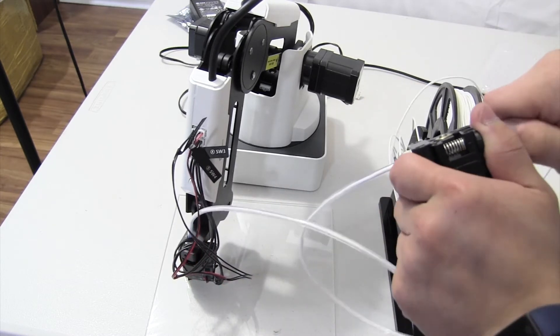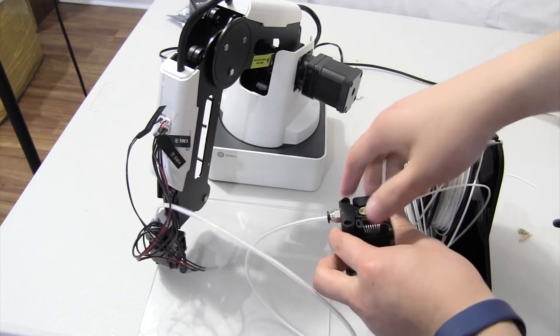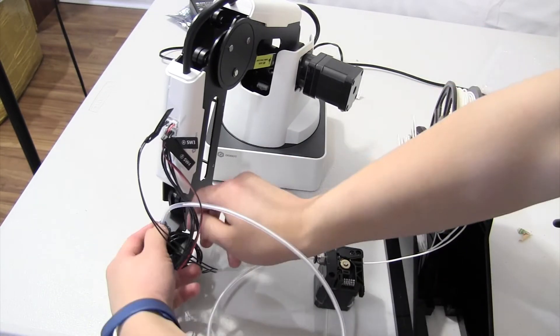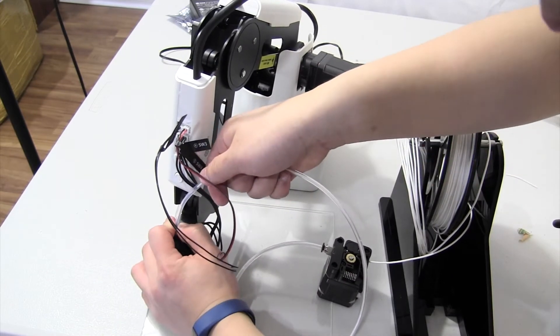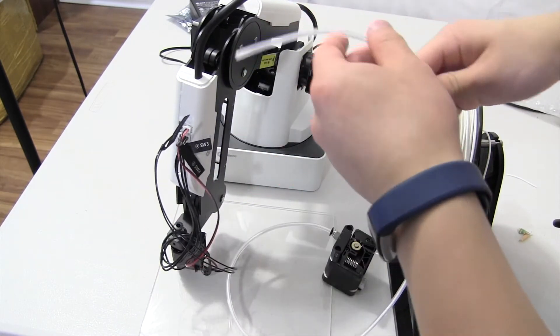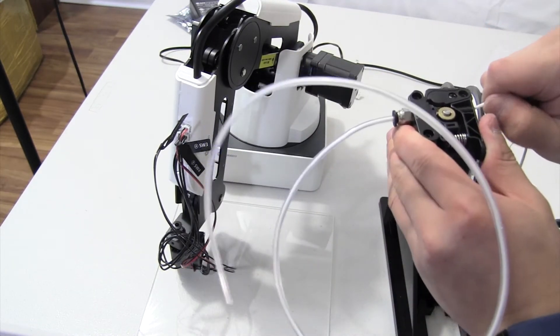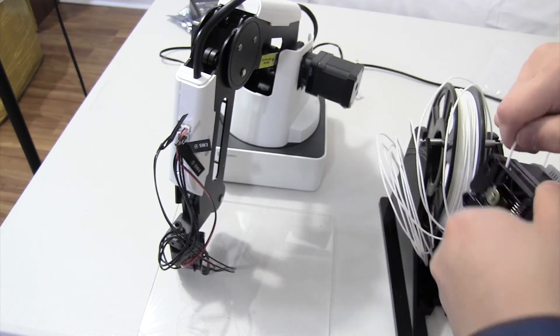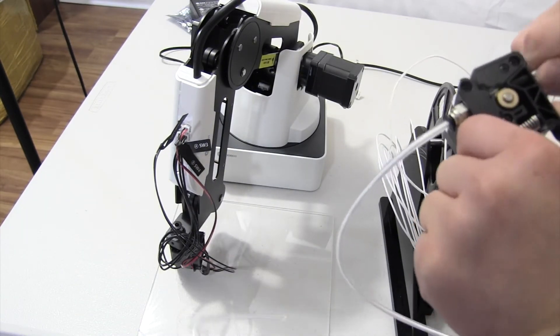I'm going to move down to there. And if you want to make your life easier — when you're almost there, you can pull off the tube on the extruder end, take it out, and then when you're almost through, you want to just pull out the filament with your hands on the other side of the tube.